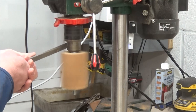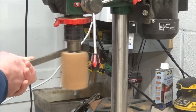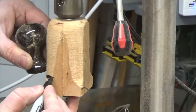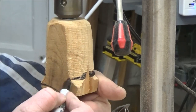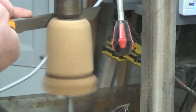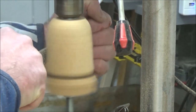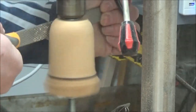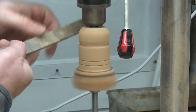Using the rasp I could attempt to get the wooden block round. Once I did this I marked up the length needed to turn the handle, then worked my way through the turning process with different shaped rasps until I got the shape I wanted.